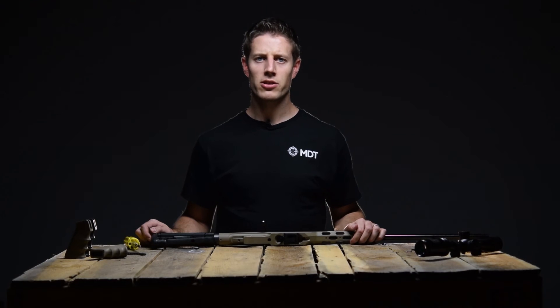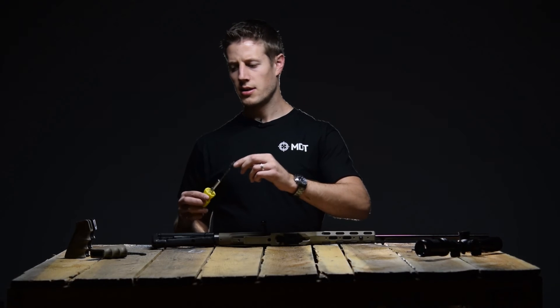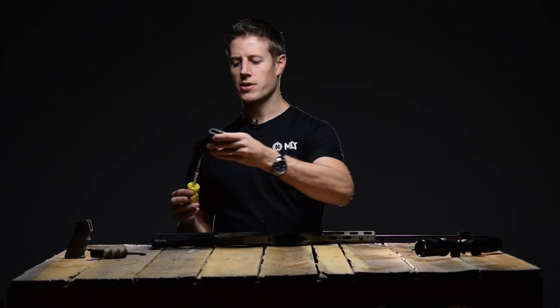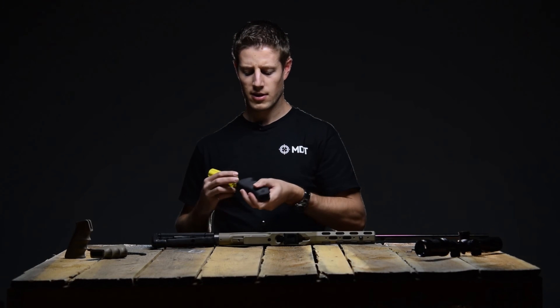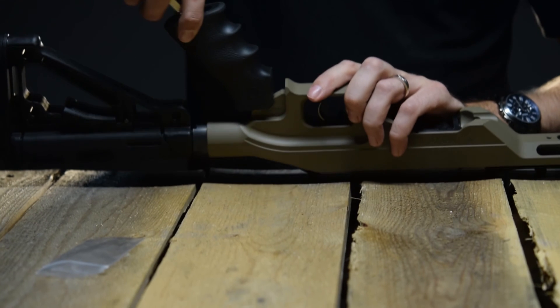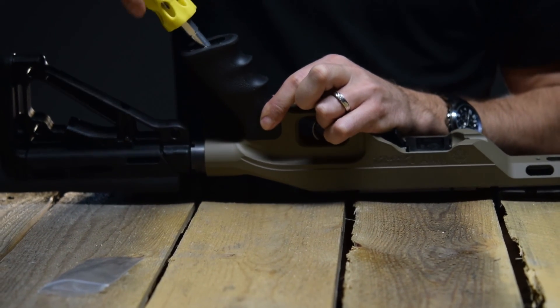To install the pistol grip, insert the pistol grip screw and washer on the tip of your tool. Then insert through the bottom of the pistol grip through the pistol grip attachment hole. Then insert on the pistol grip interface on the chassis and tighten up the pistol grip screw.